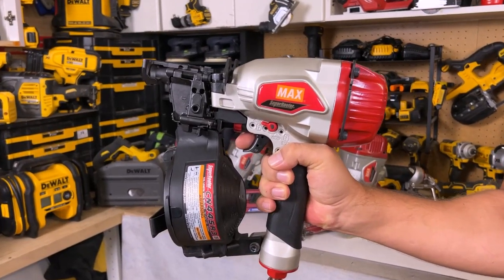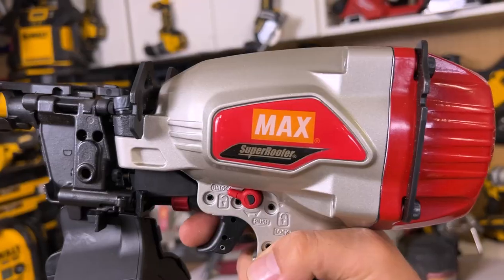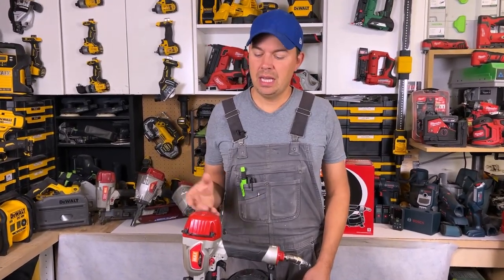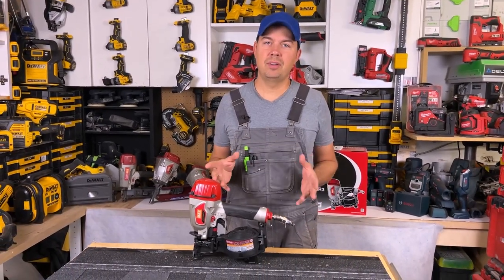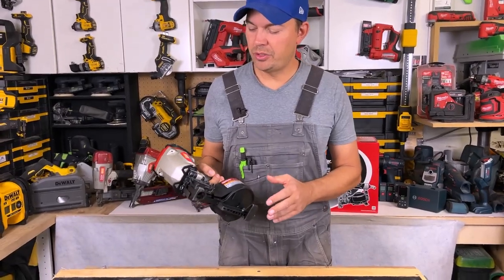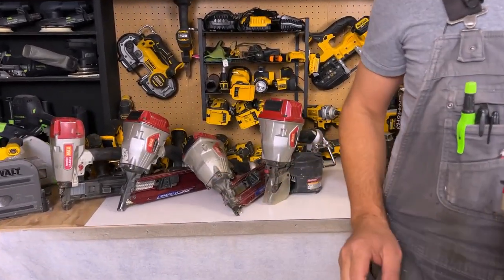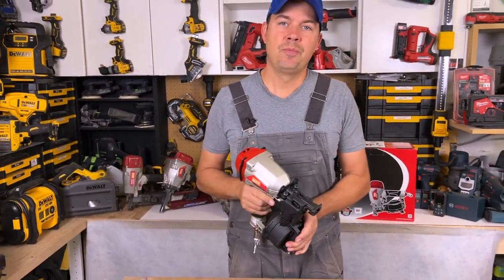One of the biggest things for me is being able to work in the winter. We live in Canada and it gets really cold here. The Max USA guns have been the only guns for me that have worked in the wintertime — hands down. If it's minus 25 degrees Celsius I can still use my framing guns, they never jam up, and the diaphragms never stop working. I've had these guns for years — especially this one right here, I think I've had it for 15 years. It's built many houses and it just keeps going.